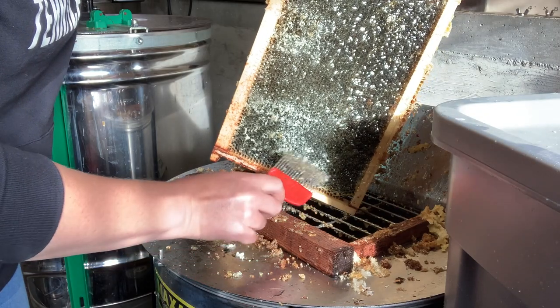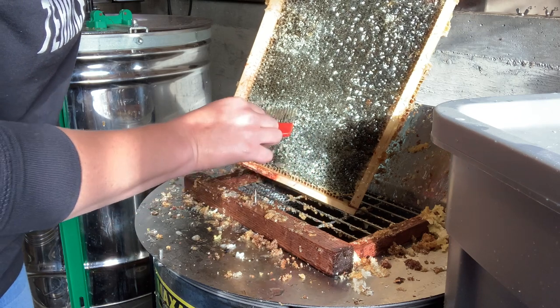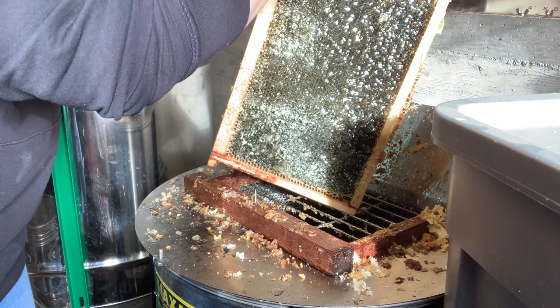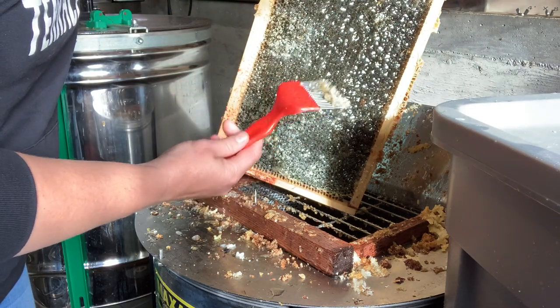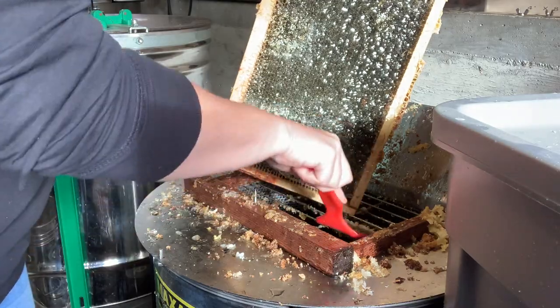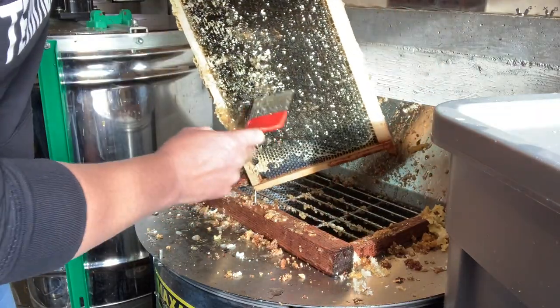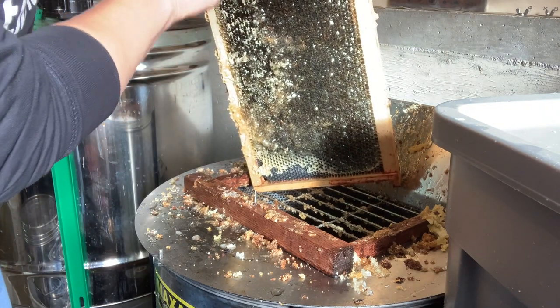If there are any wax caps that are missed by the flail extractor then we need to unpick them manually using an uncapping fork like this. I'm doing this on top of a capping spinner that separates these little bits of gooey honey that are stuck on the caps from the caps themselves, so we can harvest a nice dry beeswax and save any honey that would otherwise be wasted.